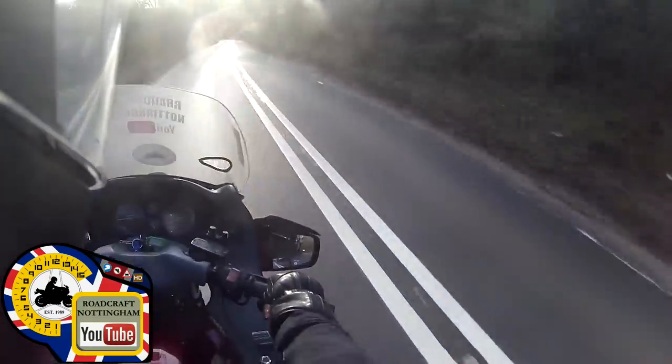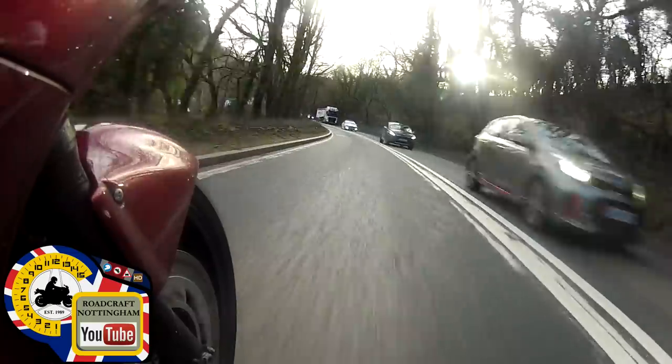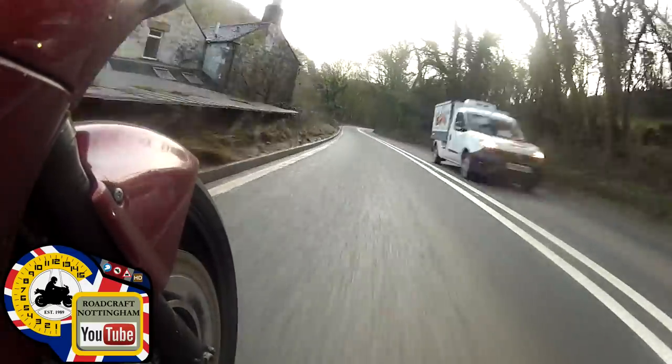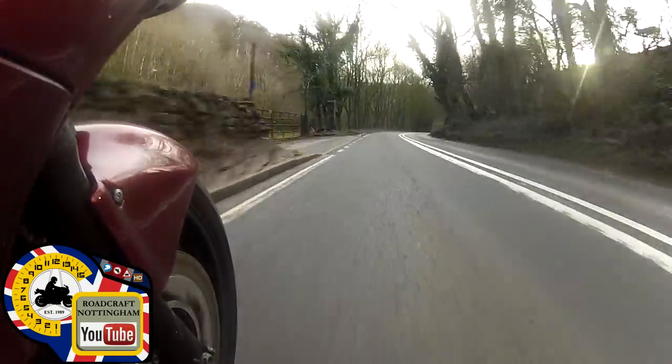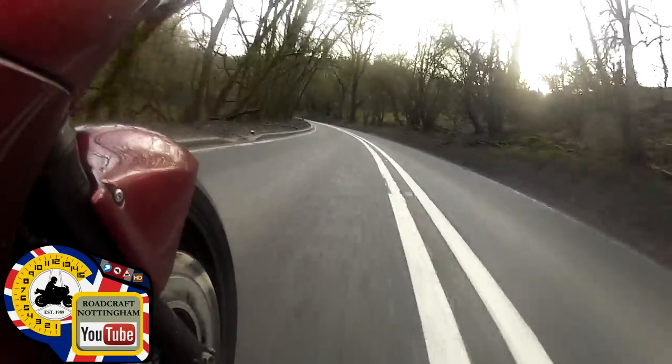Over to position three for the left-hander. We're coming up to a sweep in left and there's an oncoming, so I'm moving into position one. The reason I decided on one at the last minute was because of the big lorry - I call them heavies. Over to three for the left-hander. A little bit of debris in the middle but nothing to worry about. There was a stone in the middle but I avoided it.